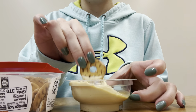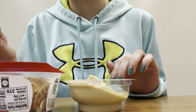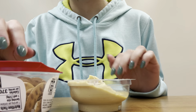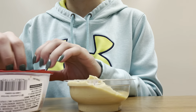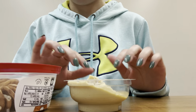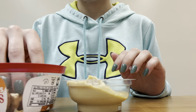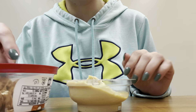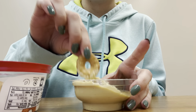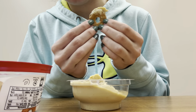Put some more hummus into this part and again a cracker. These are really delicious, thank you for recommending them to me. Add some hummus. I love how cute the little pretzels look.